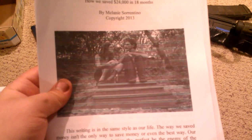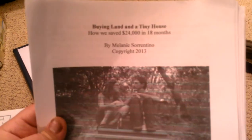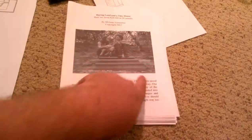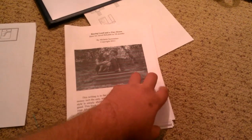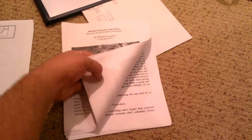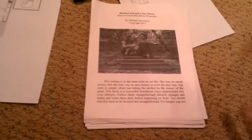This is a book I've been reading by Melanie Soriento. This couple has a couple of YouTube channels — one called Anarchist Kitchen and the other called Tiny House and Land. There are also blogs of theirs. She wrote this book called 'Buying Land in a Tiny House: How We Saved $24,000 in 18 Months.' It's a really good book and it's free. I'll put the link in the description. She just tells how they planned for saving money, how they saved $24,000 in 18 months, and all the costs for buying their land and building a house on it.